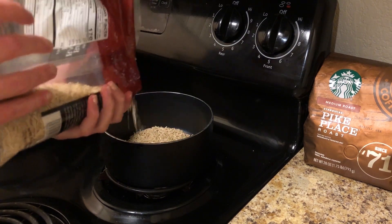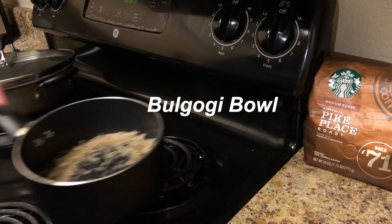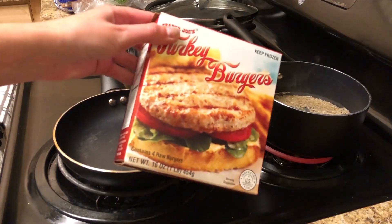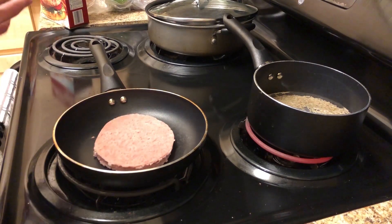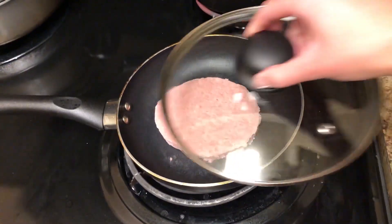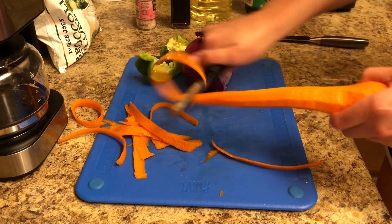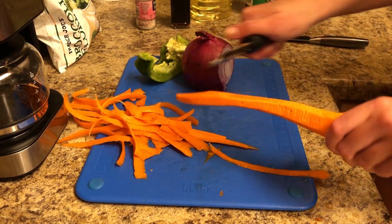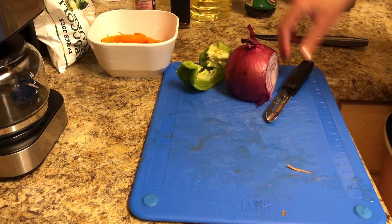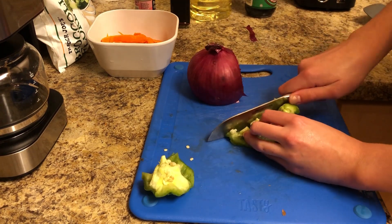For dinner, I saw somebody on Pinterest or YouTube eating a bulgogi bowl, which is a Korean dish, and I was like, I want that. So I'm gonna try to make my own version using a turkey burger. We're just gonna heat up some rice, and then I'm gonna let the burger defrost from the freezer. While it's doing that, I'm going to cut up some vegetables — I'm just gonna shred some carrot and cut up whatever's left of this green pepper.